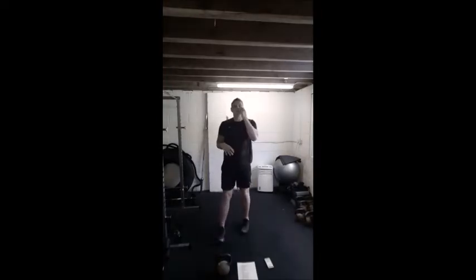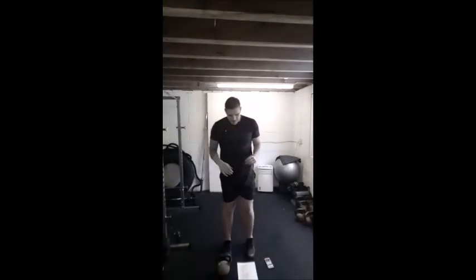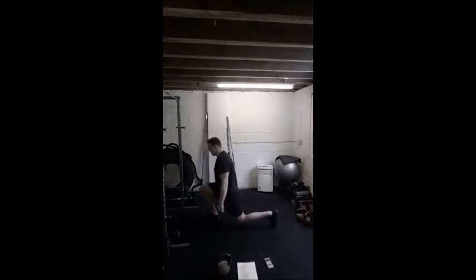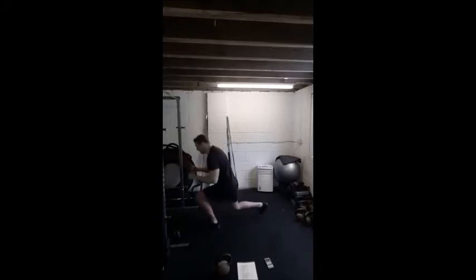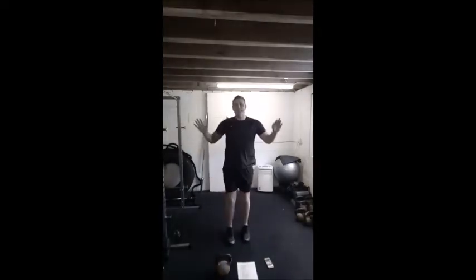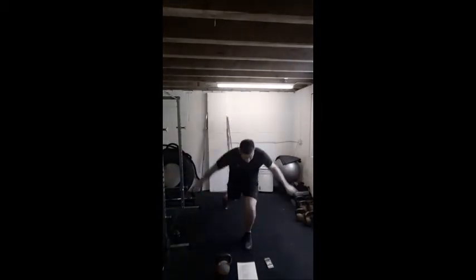From here we're going to go to reverse lunges. Nice long stride back, drop the knee down, come up. So long stride, bend the knee, drop the knee down so it almost touches the floor, drive back off that front leg. Keys to this: getting a long stride in, dropping the knee nice and low, and then powering back off that front leg. Now all we're going to do is clap between the legs — this is to simulate a move called a tactical lunge. We will do this one in a little bit, where we just pass the kettlebell through the legs.